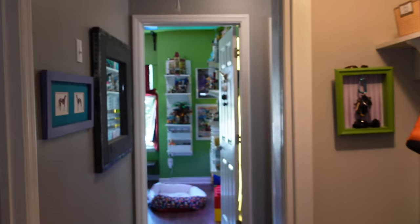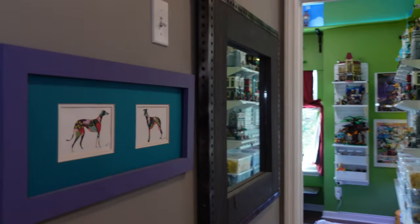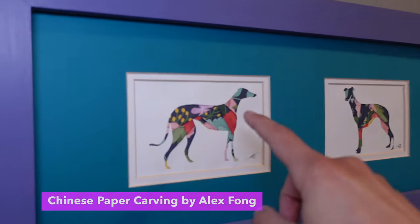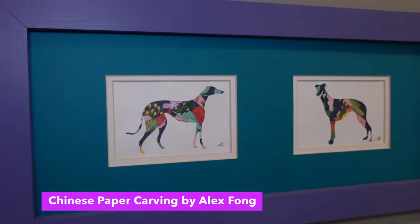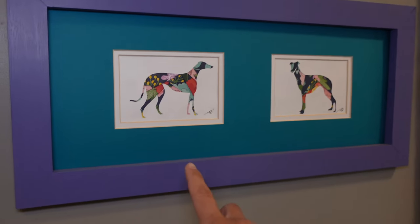And then right here in the hallway, I actually have this cool piece — all of this is folded paper. I got this from a local craft show here in Tallahassee, and I just made a simple frame for it.